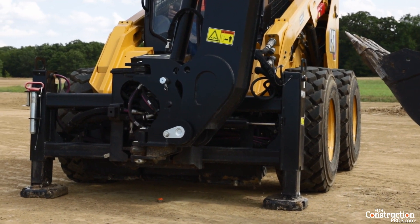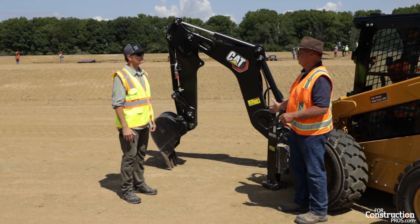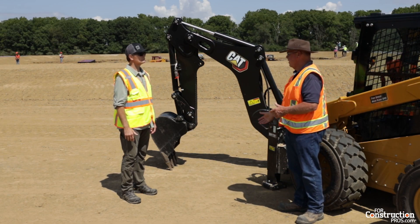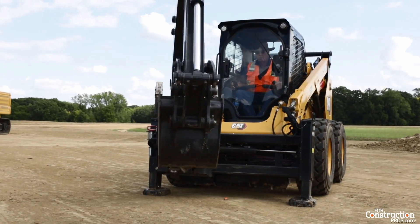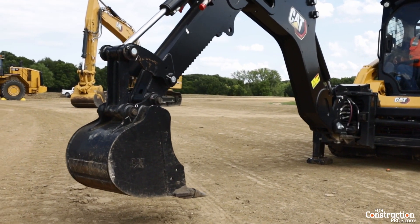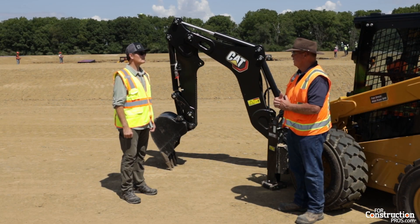I have a 10-foot digging depth that I run all hydraulically from those controls. I can side shift this frame from one side to the other to bring the bucket to the outside of these tires — a very big advantage. That's all done from inside the tractor, as well as the stabilizers are hydraulic. It's a nice feature to have, and the safety aspect of it is huge, especially in today's market.